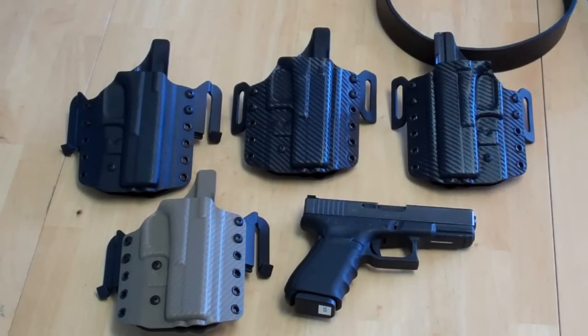I apologize I haven't been up on making a lot of videos lately. We've been incredibly busy here at Multi Holsters — we're coming out with a whole bunch of new products. And I wanted to take a few minutes today to come to you with another new product that we have coming out, which is actually out right now.